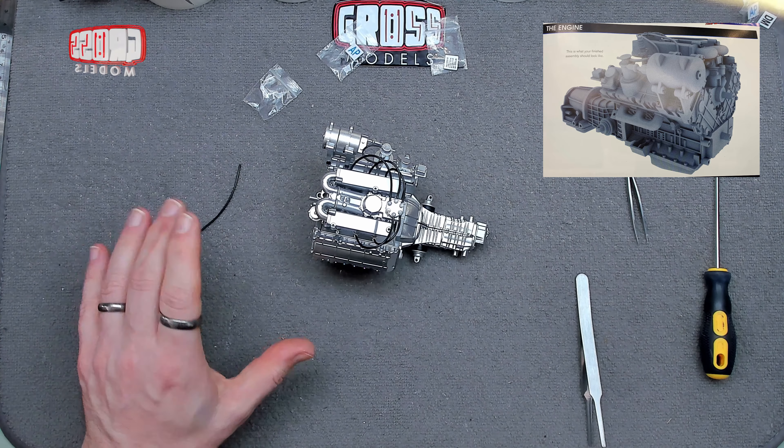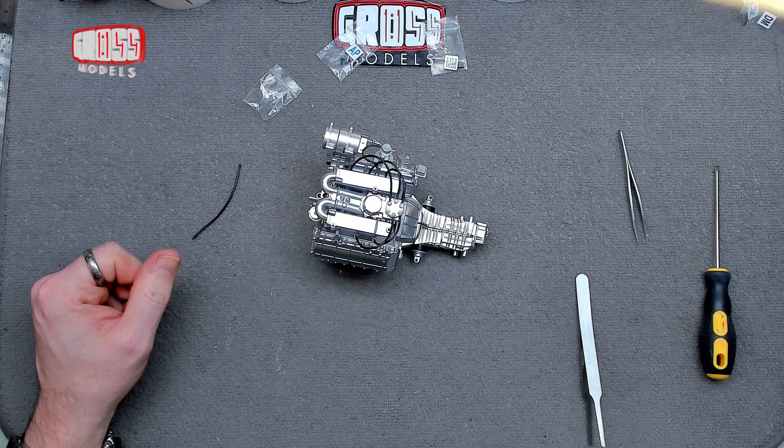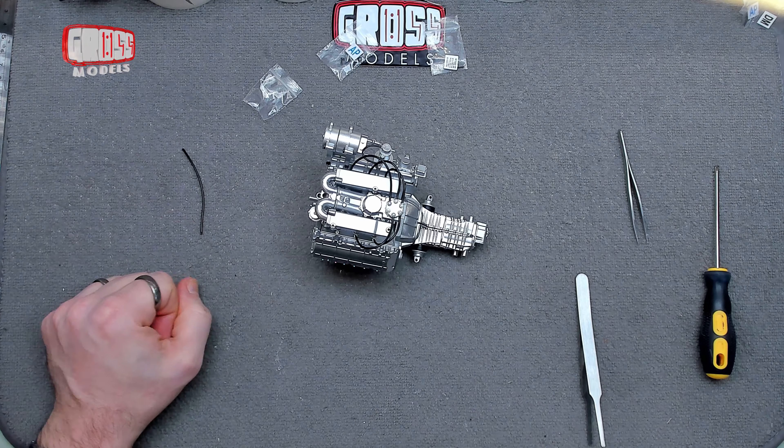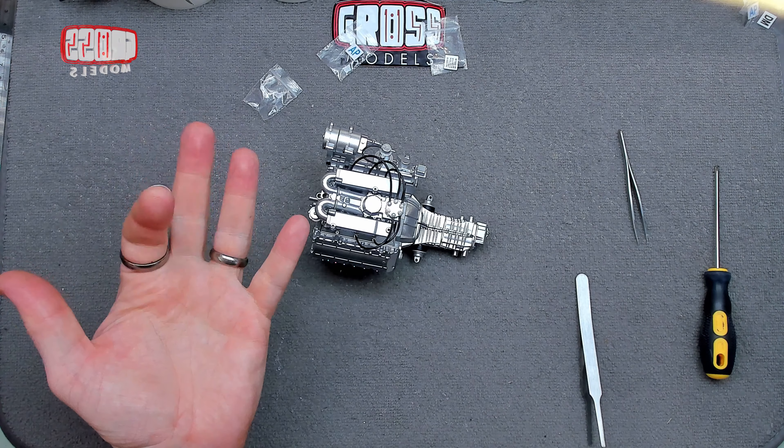That's the end of the build for this issue. Next time I believe we're returning to do some more of the engine — just for a change, because it's been a while since we've done the engine! Thank you very much for joining me, I shall see you very shortly for the next part. Stay safe, see you soon, bye bye for now.